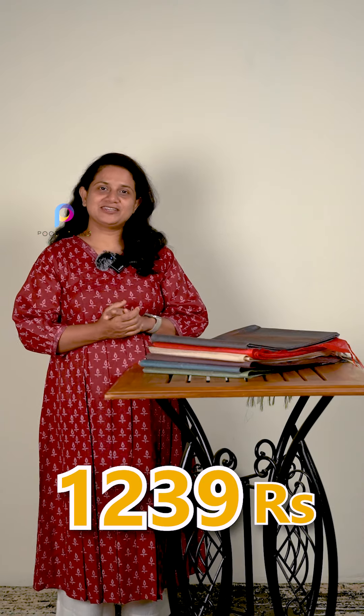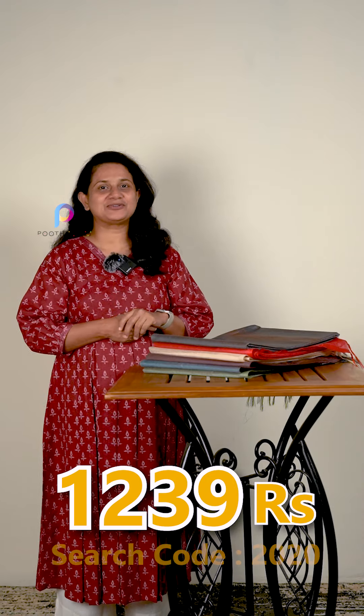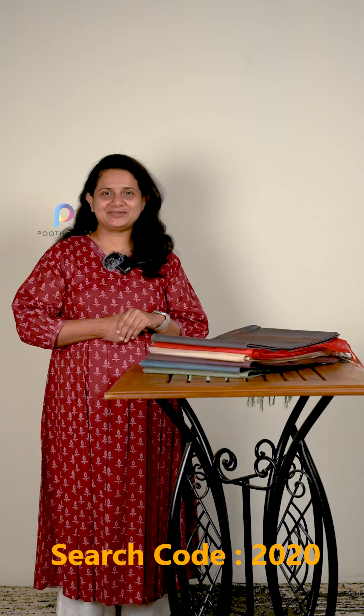Everyone has the same colors. The price is $1239 and the search code is $2020. Let's look at the details.